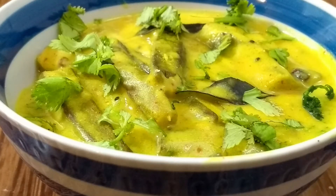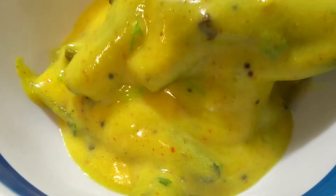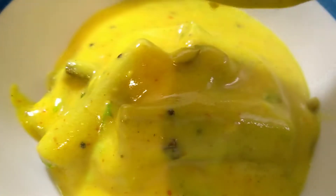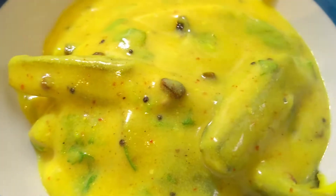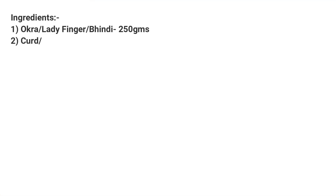Hi guys, welcome back to Dash of Delight, I'm Soumya. Okra or bhindi has always been a comfort food for Indians. Today I'm going to show a slightly different version of it, which is okra in yogurt gravy or dahi bhindi. You'll fall in love with this smooth and thick gravy recipe. So let's get started.